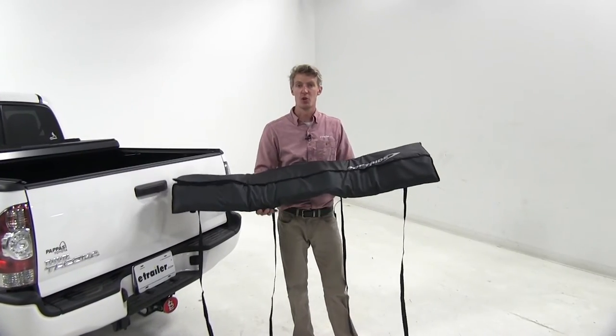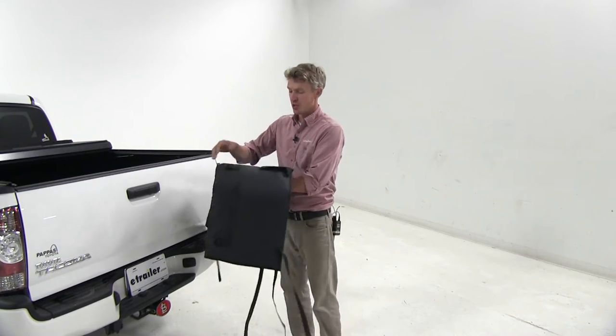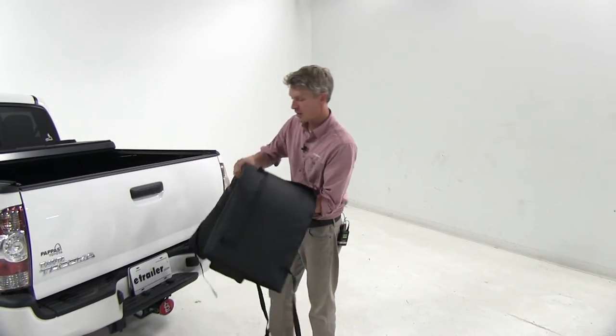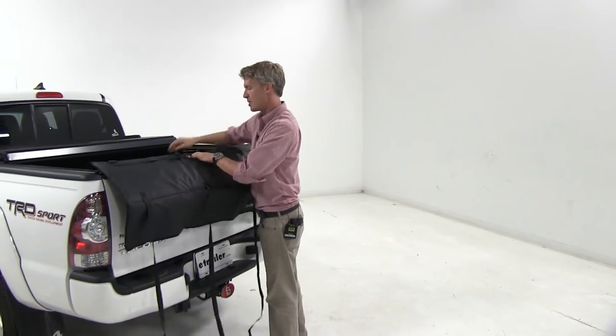Now that we've gone over some of the features, I'll go ahead and show you how to get it installed. Our SoftRide logo is going to face out. Let's go ahead and find our cinch strap lining, which is going to be right here — this is what's going to sit on top of our tailgate. So let's go ahead and fold that out and place it on, just like that.